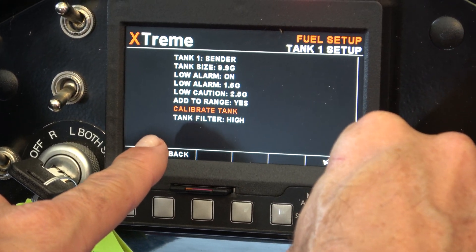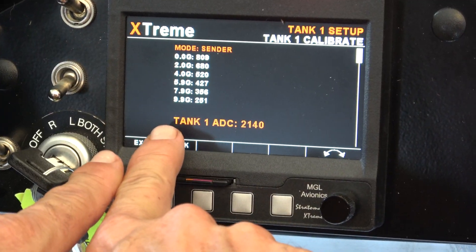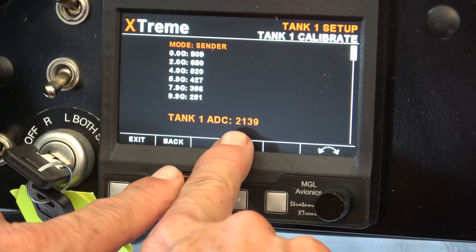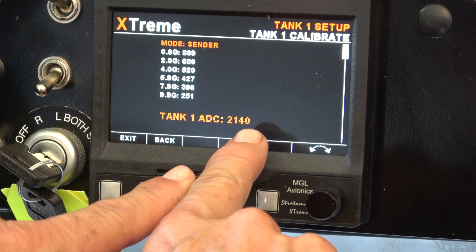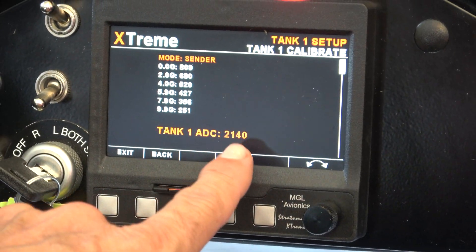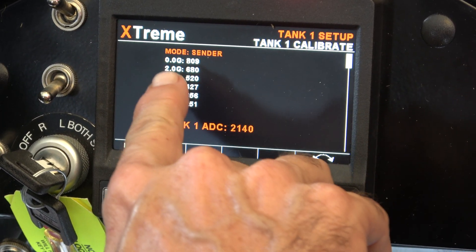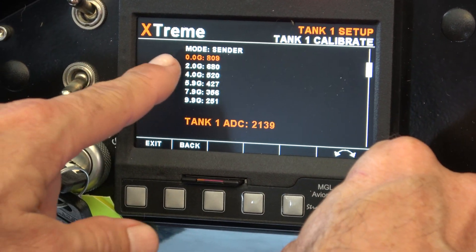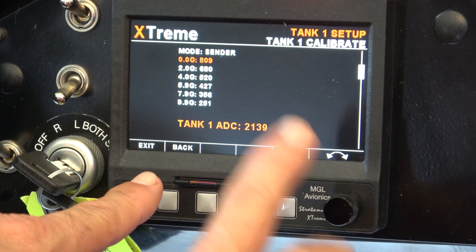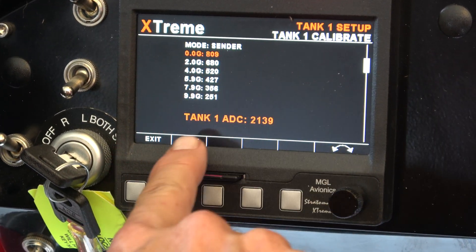Now, at the fuel pump we're going to go ahead and calibrate the tank. I'll click this to show you — right now our fuel tank level sender is currently reading 2139. That tank is empty, so that resistance value is what the sender outputs when empty. I could go in here, click on 0 gallons, and push this button to set it. But we're going to back out of this since I can't calibrate all 9.9 gallons without fuel.